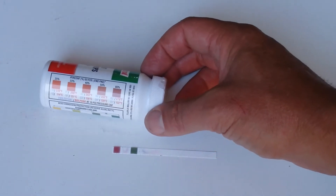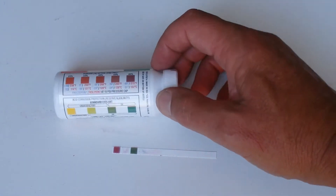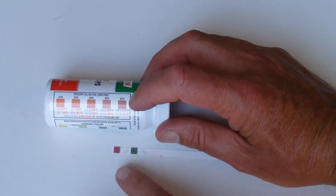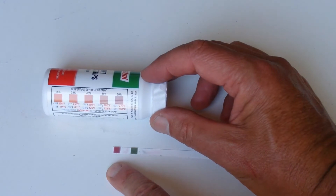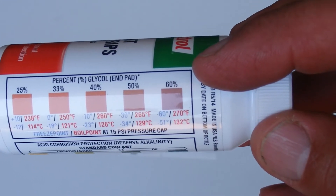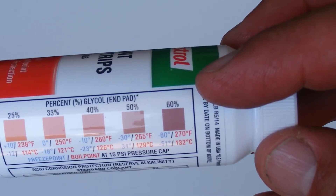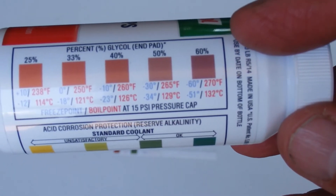You have to wait at least 15 seconds before you start comparing that test strip to the color chart on the back of the test strip bottle. You can see there on the bottom strip that's matching up nicely with the 60 percent glycol — so that's the maximum freeze point and maximum boil point at 15 psi pressure cap.